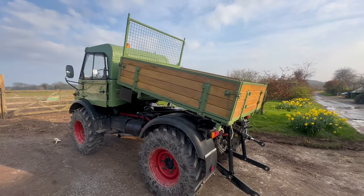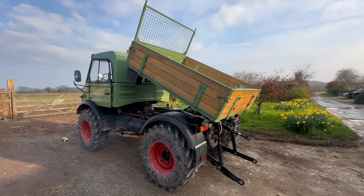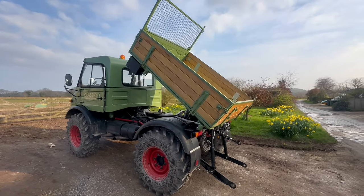Job done. Useful ladder rack added to the Unimog, making the vehicle even more useful than it was already.